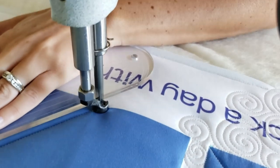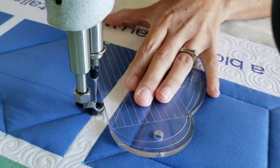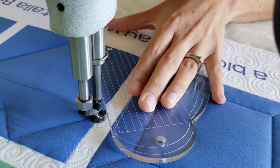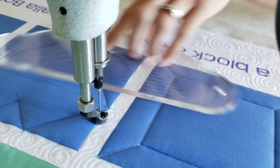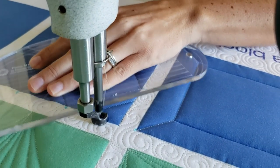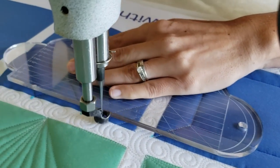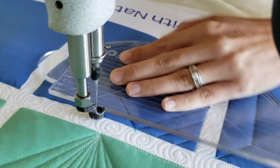The next markings I will add — I'll measure two inches down from the top corners along the sides of the block and make a straight marked line right there through the center of the block.